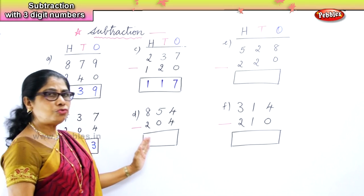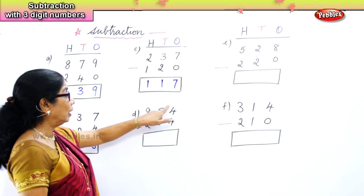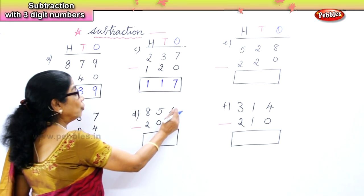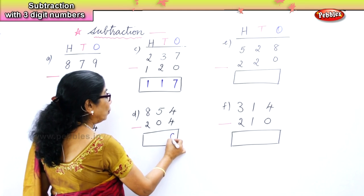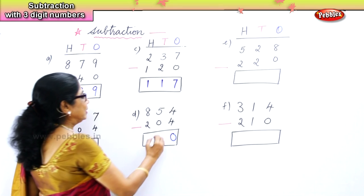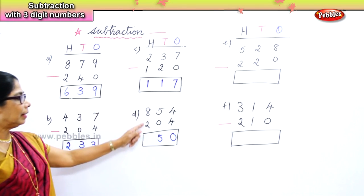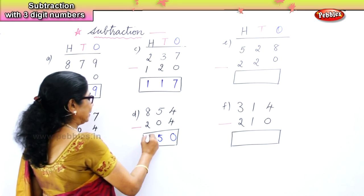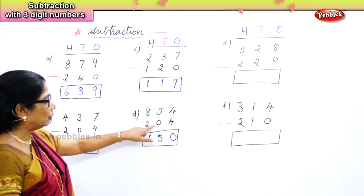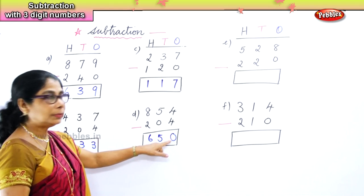The next sum: eight hundred and fifty-four minus two hundred and fifty-four. In the ones place you have four and four — four take away four is zero. Five take away zero is five itself. Eight take away two is six. So: six hundreds, five tens, zero ones.